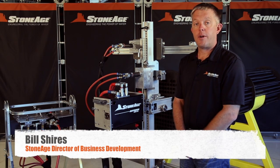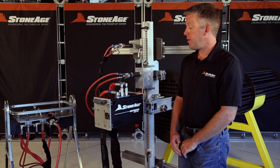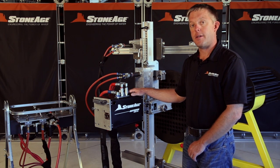Hello everyone, I'm Bill Shires, Director of Business Development at StoneAge Water Blast Tools. I'd like to walk you through the features of our new AutoBox ABX2L FlexLance system.